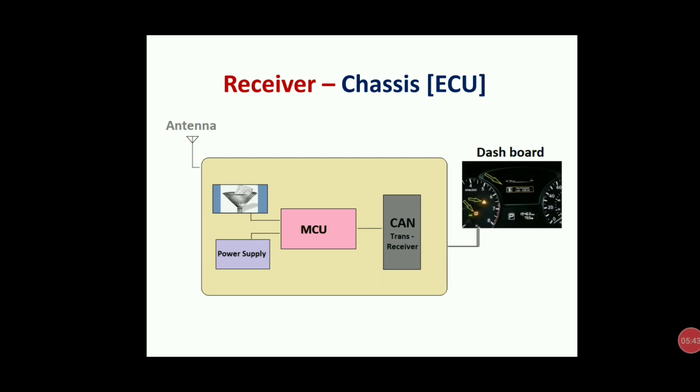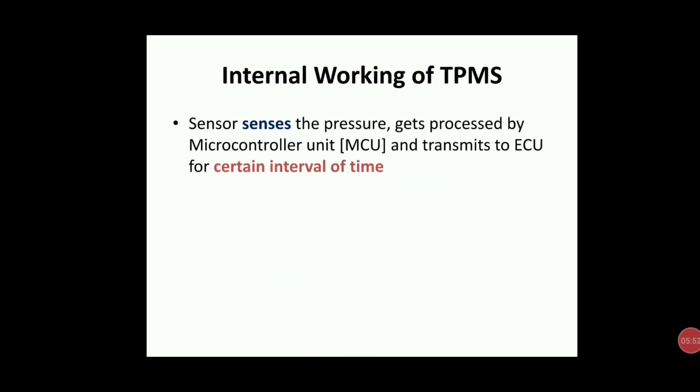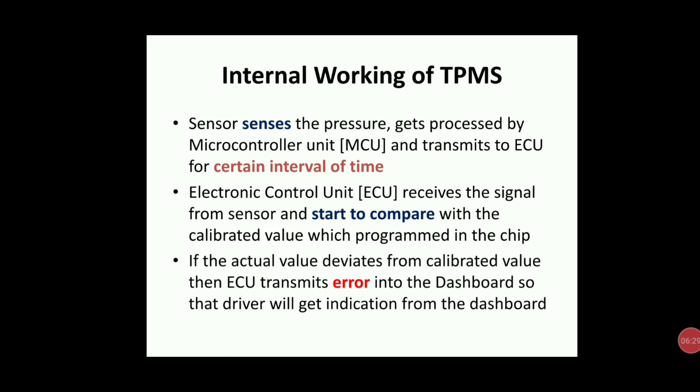In quick notes: the sensor monitors tire pressure, gets processed by the microcontroller unit, and transmits to the ECU at certain intervals. The ECU receives the signal and compares it with the calibrated value programmed in the chip. The MCU always sends the result to the dashboard via CAN — if the actual value deviates from the calibrated value (less or more), the ECU transmits an error to the dashboard and the driver gets the indication.